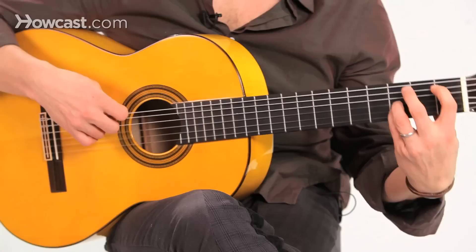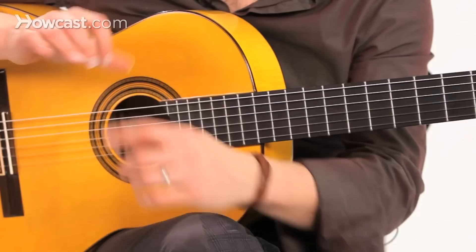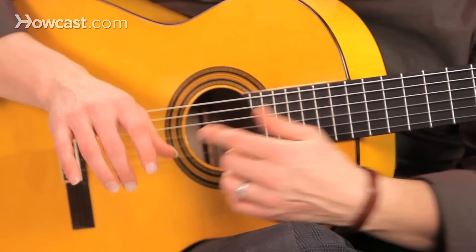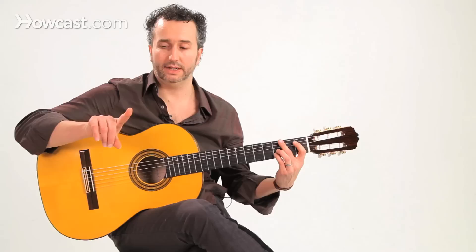We're in B flat. Beat one is silent — it's one of the features of flamenco tango — and we're usually going to do a golpe. Beat two, we're going to do a rasgueo. This is going to be a three-finger rasgueo, starting with A, M, I. Be careful, because I is the one playing the downbeat of beat two. A and M are doing pickup notes — pickup sixteenth notes — so I is the downbeat.